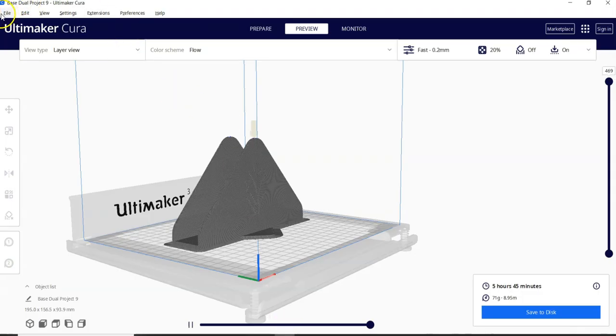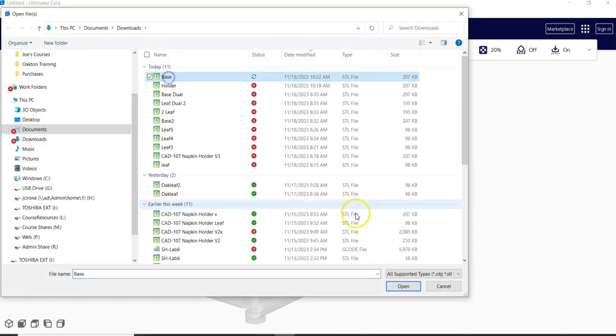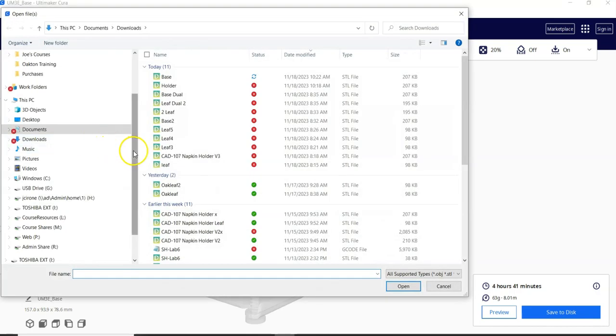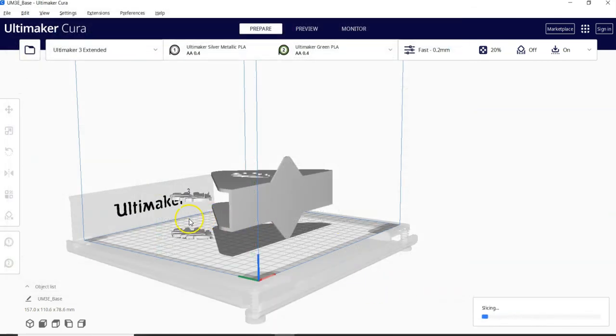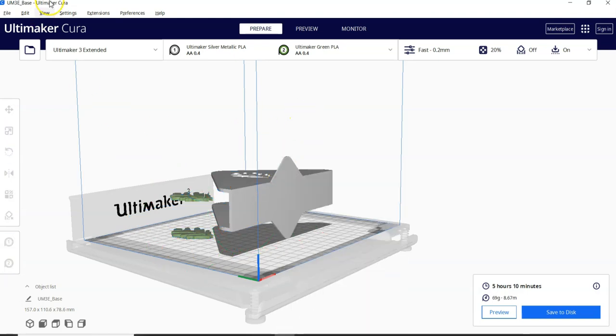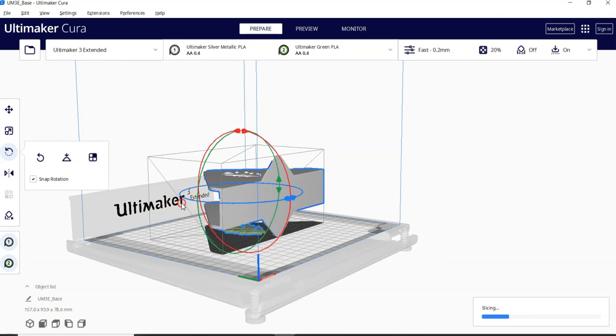If I go into my slicer and open those files, we can bring in the base — I'm going to leave it sideways in the orientation it came in — and bring in the leaves. We'll assign this to extruder two, green PLA, and this one to extruder one. We'll select all, right-click, and merge the models. And you can see that they did not line up.